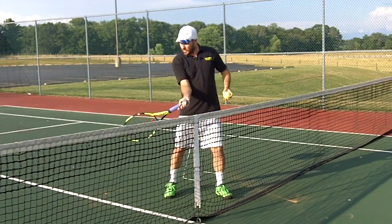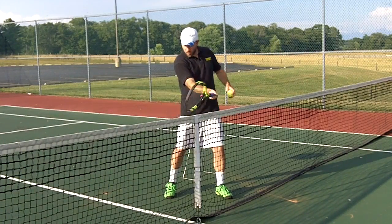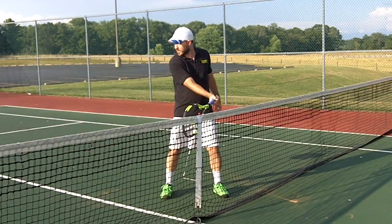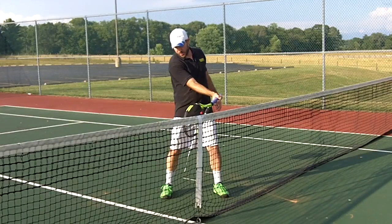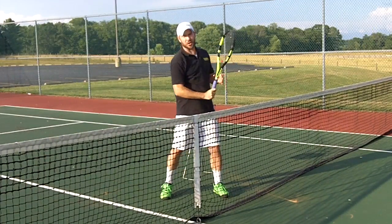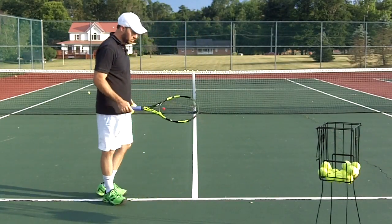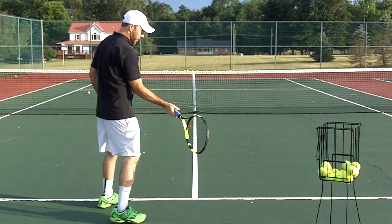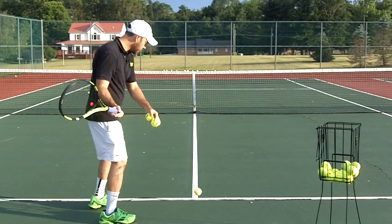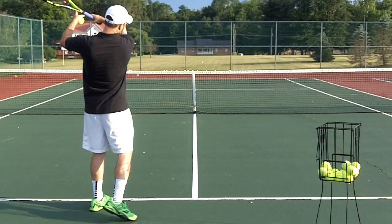As I'm swinging through the shot and through the contact point, my arm is working toward the target. This is a good drill — get your arm locked in here, press the ball against the net, and learn how you can pry the ball toward the target. As I practice my shot, I line up with the tee, making sure that I'm extending out down that line and engaging my hand into the shot.